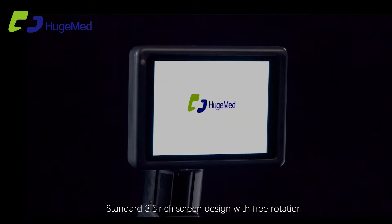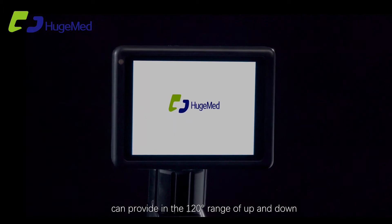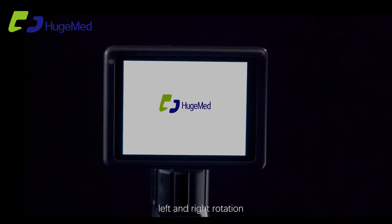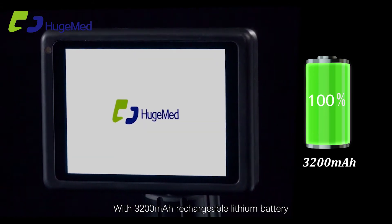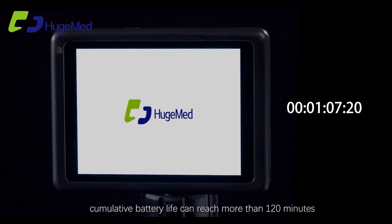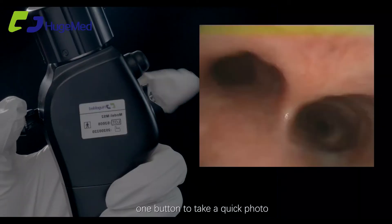Designed with free rotation, it can provide 120-degree range of up, down, left, and right rotation. Equipped with a 3200 mAh rechargeable lithium battery, cumulative battery life can reach more than 120 minutes.